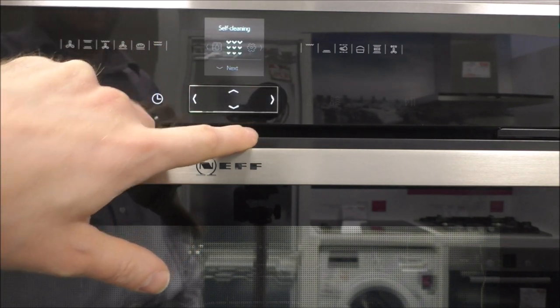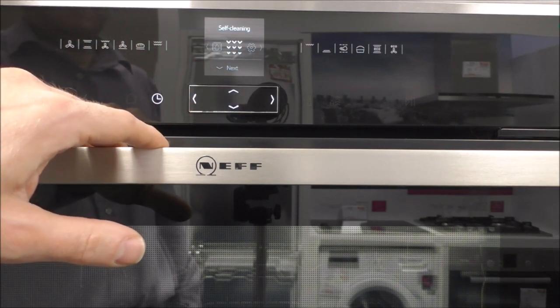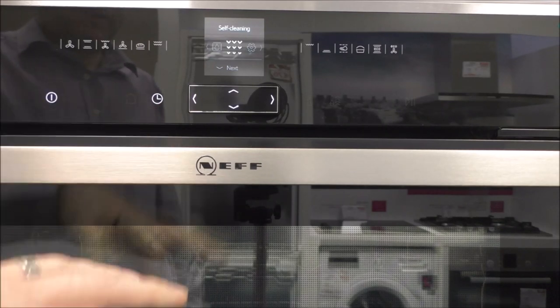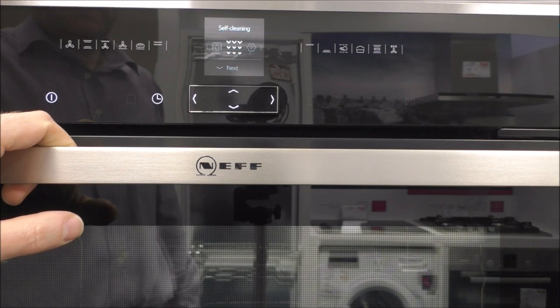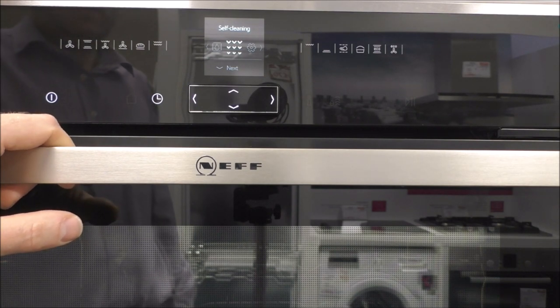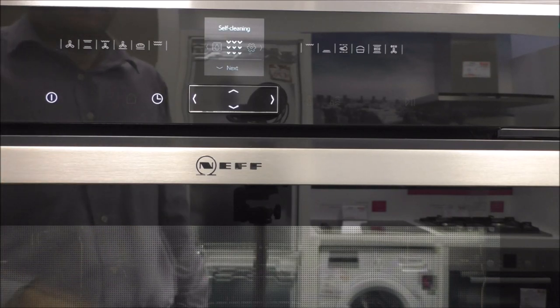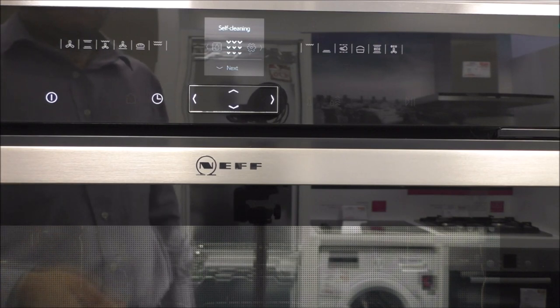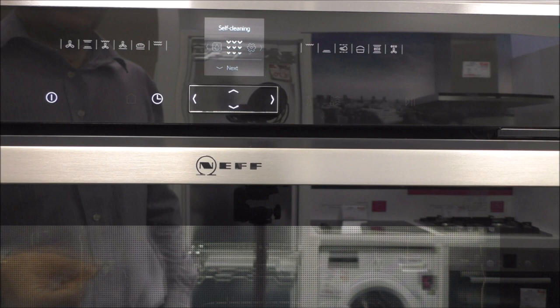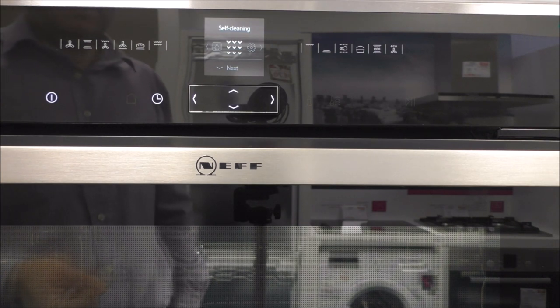Another really good selling feature on this oven is the self-cleaning side. This is called pyrolytic cleaning. What this basically does is take the oven up to around 480 to 500 degrees. It will actually lock the door, and you do need to make sure you take everything out from inside the oven first. It will burn off any residue, fat, or spillages inside the oven, and at the end of the program it will leave basically a lot of ash at the bottom. All you need to do is clear that up and the oven is clean.